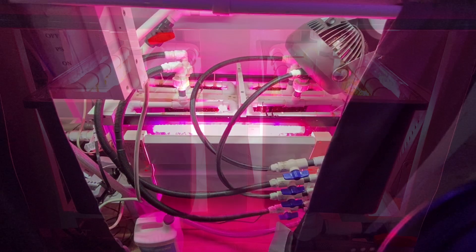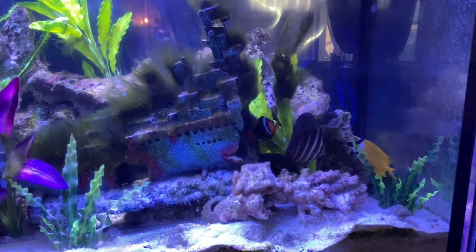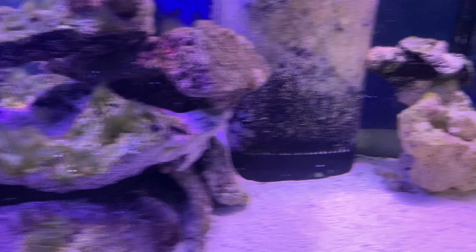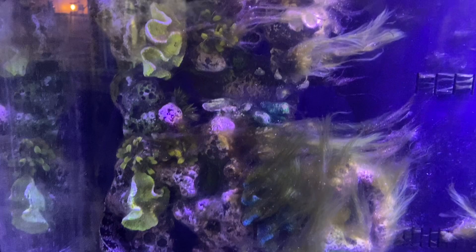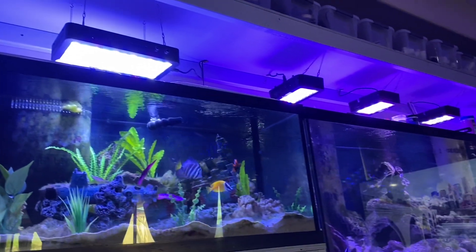Even though they outperform every other algae scrubber I built, there are a couple of problems with them which I'm going to go over. One of the biggest issues I have is green hair algae growth in my actual display tanks. When I first started getting into algae scrubbers, I heard that once you get them going it gives that algae a place to thrive and therefore helps remove it from the display tanks. In reality, since I started using algae scrubbers I've actually fought green hair algae more in the display tanks than before I started using them.